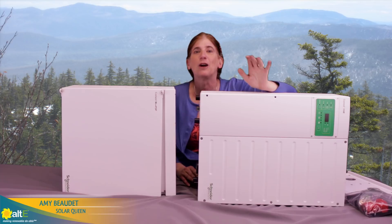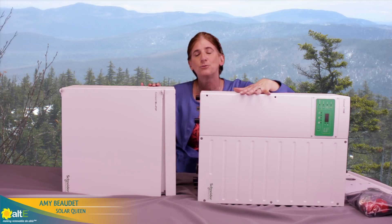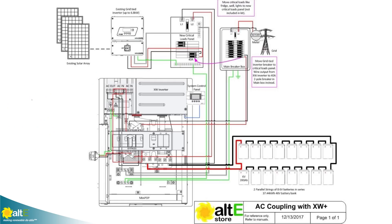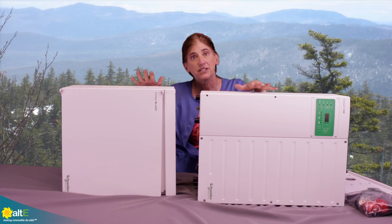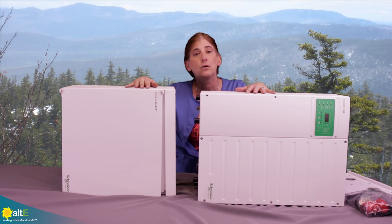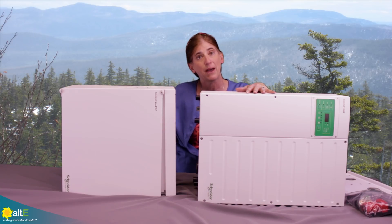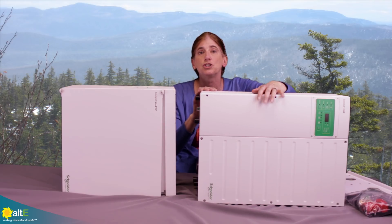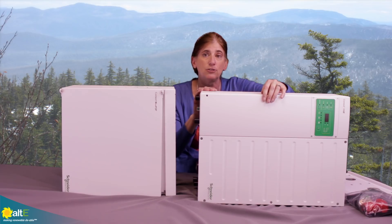Hi, this is Amy from the ALT Store. I want to show you the basics of how to install our battery backup kit. This was designed to do AC coupling, which means it's going to use your existing grid-tied solar system and use the output of your grid-tied inverter to charge your battery bank. This kit does not include a solar charge controller or batteries, so you would buy the battery separately and use your existing solar panels with your grid-tied system.